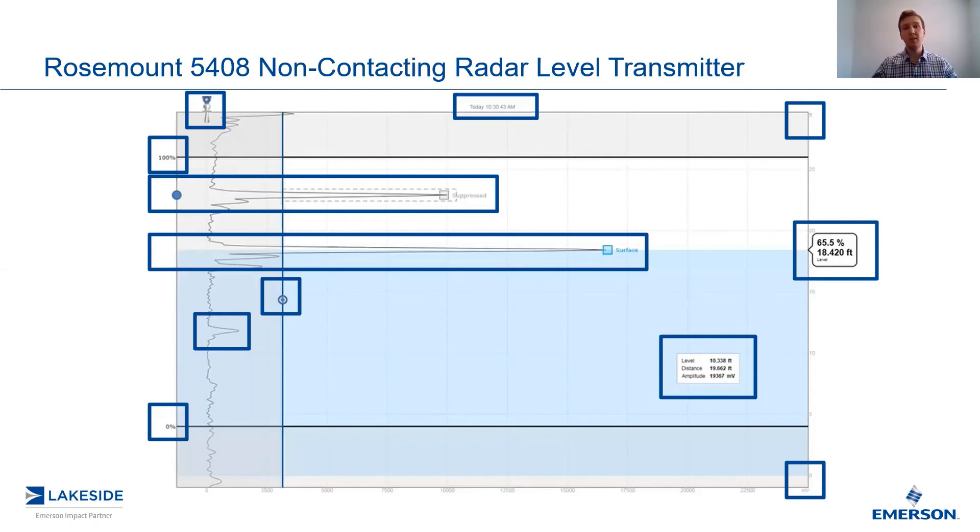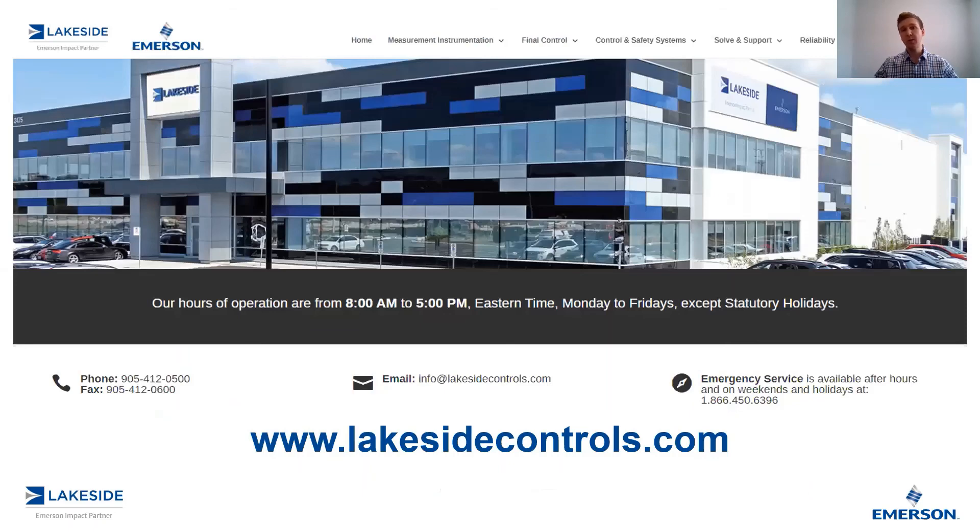Those are the basics of Rosemount's RadarMaster Plus echo plots. If you have any questions about the Rosemount 5408 non-contacting radar transmitter or any other products, please reach out to us at www.lakesidecontrols.com. Thanks for joining.